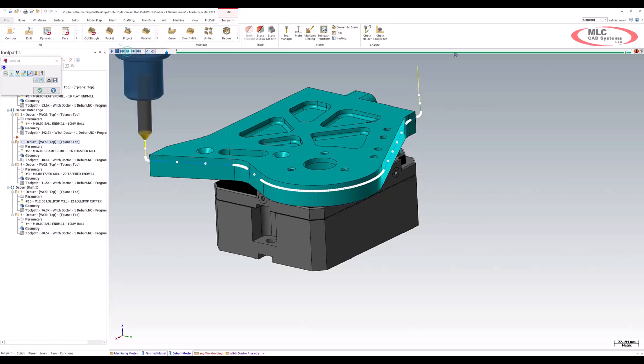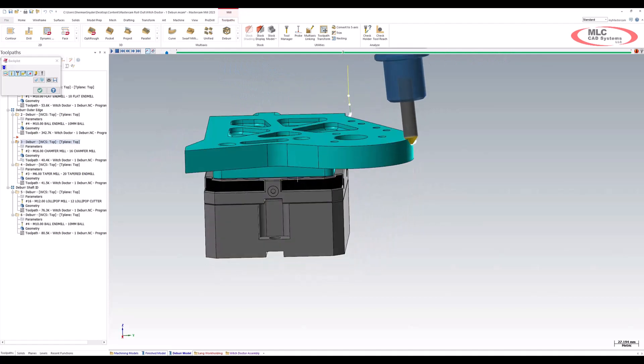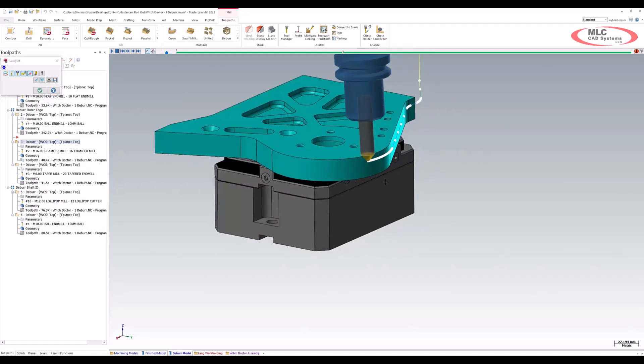Let's step back a little bit and get a better view of that. As we come around the front — there we go. Keep in mind, this is all running off of the edge of the part like a typical DEBUR toolpath would, and still following the rules of a 45 degree chamfer.